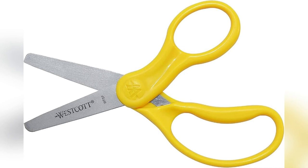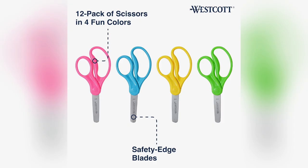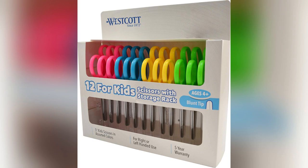Are your little ones struggling with dull, unsafe scissors? It breaks my heart seeing them frustrated like that. As a mom and daycare provider, I switched to Westcott's Kids Safety Scissors.